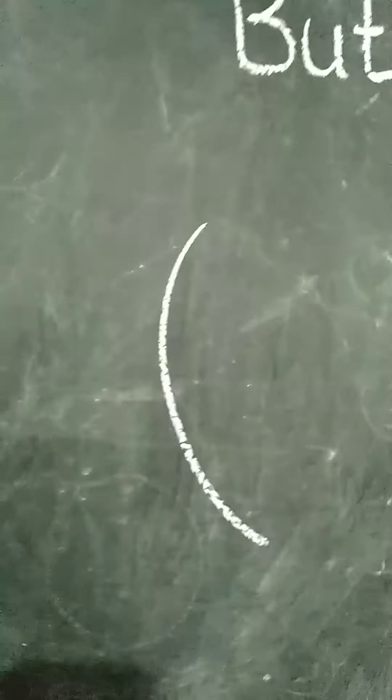First, we will make a C. Then, we will make a C.